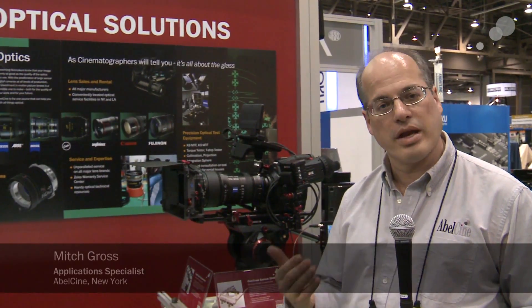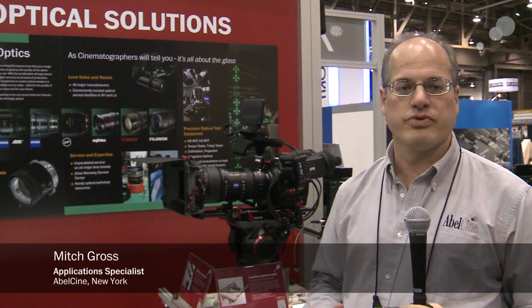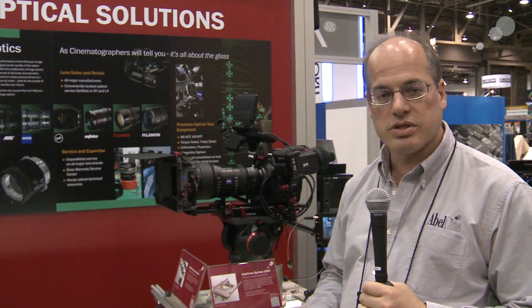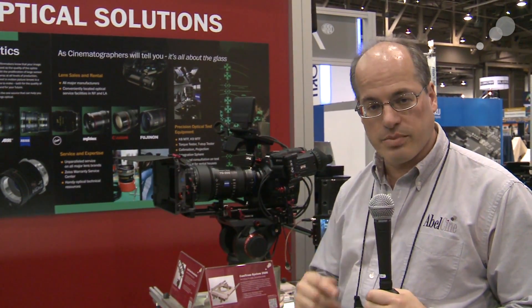Hey everyone, Mitch from AbleCine here in our booth at NAB 2012. There's a bunch of new lenses debuting this year, and one of them is the new Compact Zoom 70-200 from Zeiss.